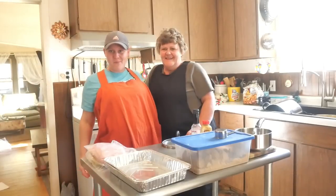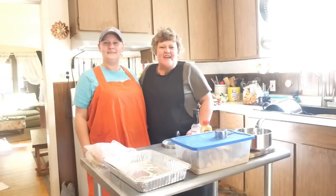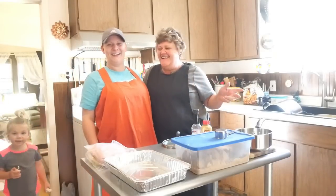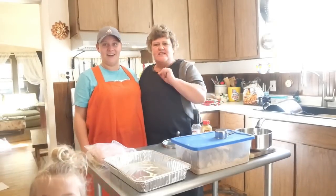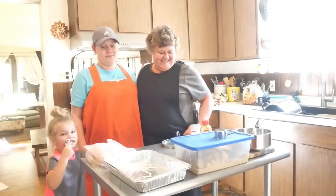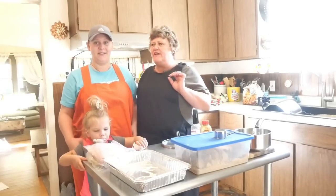Hello friends and welcome back to our channel. I'm Renee and this is my daughter Suzy. We're going to do some mega mama cooking. She's got a beautiful family of six and they eat like government mules, from the youngest to the oldest.